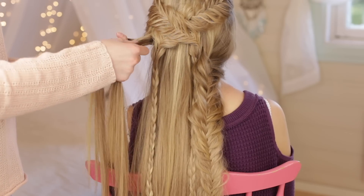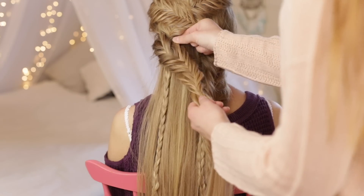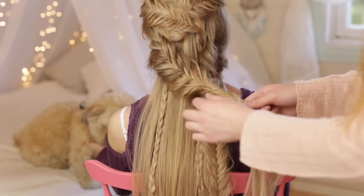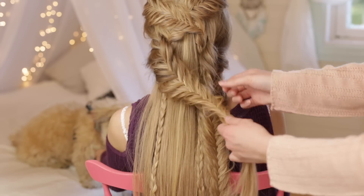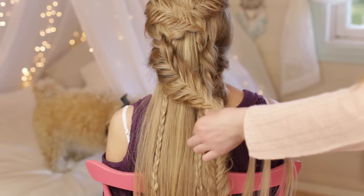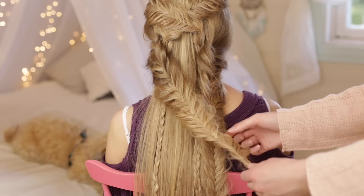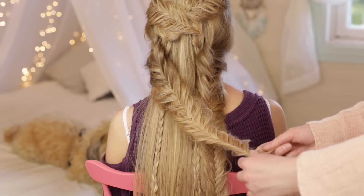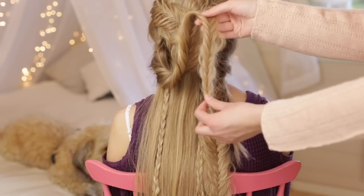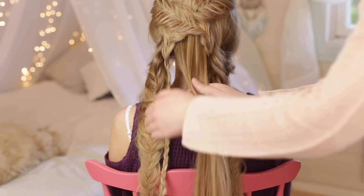Pick up a large section of the remaining loose hair and braid one more fishtail braid all the way down.